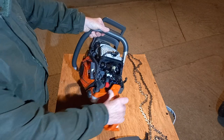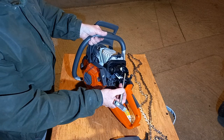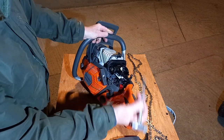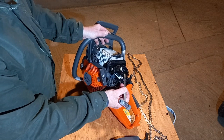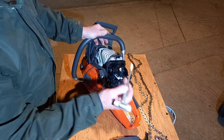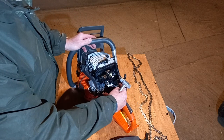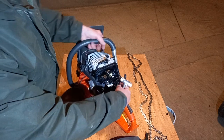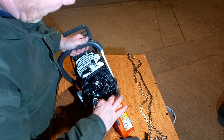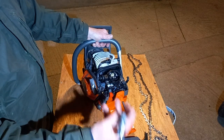One thing you will notice is the electrics. We have a traditional carburetor system, but we still have the ability to read the saw. There is also an option of putting a connector onto this — it mounts down here — that allows a reading of the saw: how many hours it's done, etc.